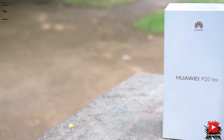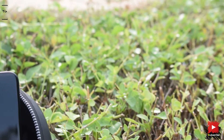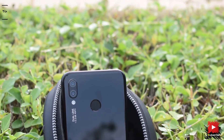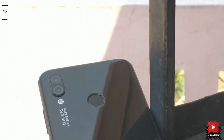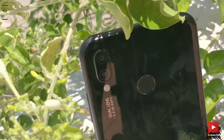Huawei launched their P20 Pro and P20 Lite in India, and here we have the P20 Lite which went on sale on 3rd May for 19,999 Indian rupees. So before the main review, let's unbox and have a quick look at it. This is Ram and you are here on Tech for Doom, so let's get right into it.